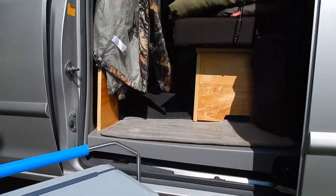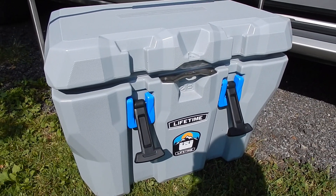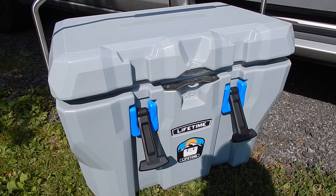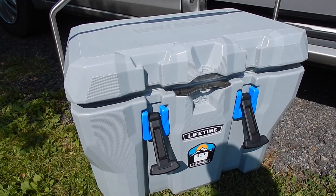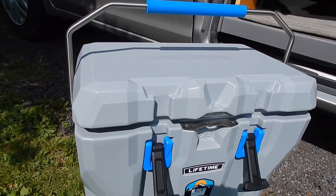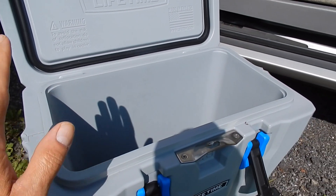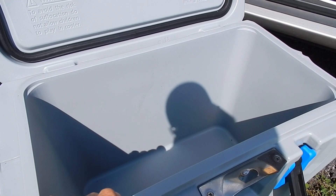I have been using this Lifetime bear-proof cooler — it's a 28-quart — on all my last camping trips since I purchased it a while back. Now that I've been using it several times in remote locations, I can't say I'm happy with it. What I'm not happy with is the ice, and I'm left with nothing but water in the bottom of the cooler, so I am very disappointed.